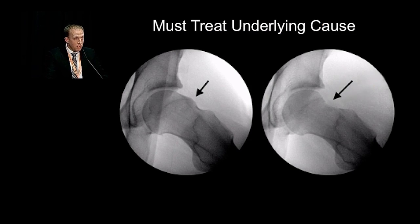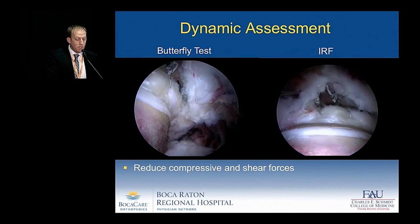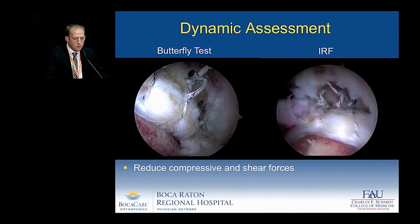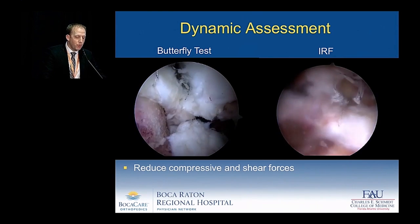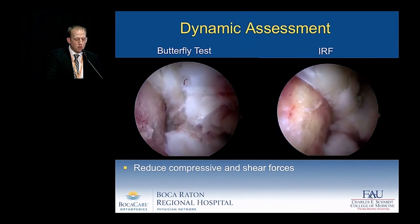In addition to creating the microfracture, it's important to treat the underlying pathology, obtaining intraoperative fluoroscopic radiographs to demonstrate restoration of the femoral head and neck offset. As we heard from Dr. Ellis, dynamic assessment — butterfly tests and internal rotation in 90 degrees of flexion — ensures you've reduced the compressive and shear forces not only on the acetabular labrum but the adjacent cartilage.